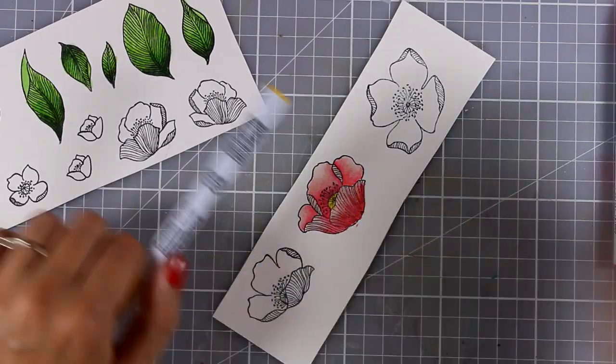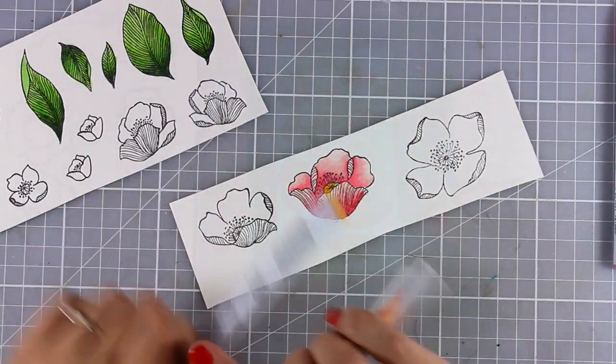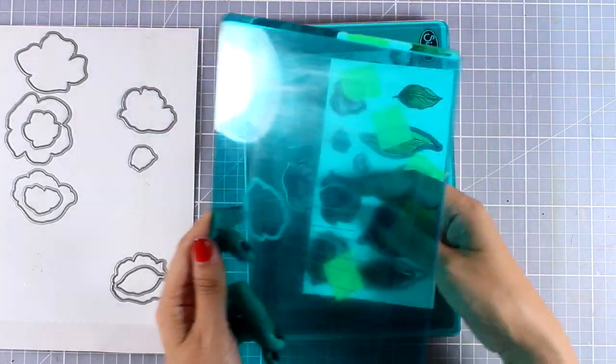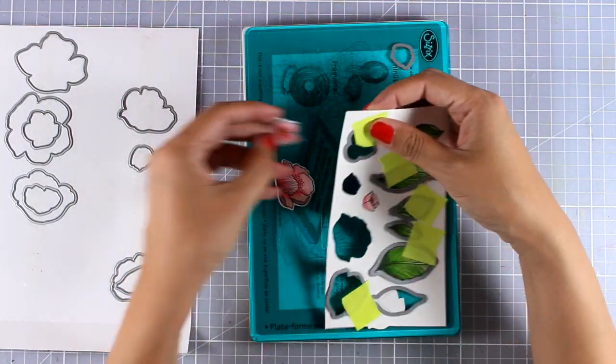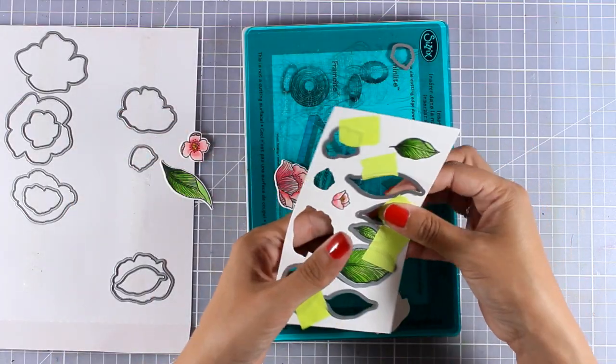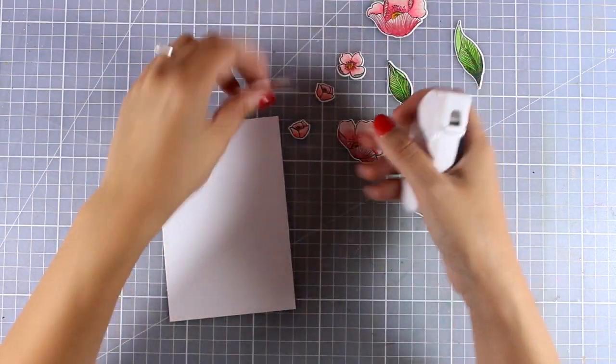For the center of my flowers I combined a little bit of yellow with a touch of orange. When I finished coloring everything, I went ahead and used my Big Shot machine to run them through with the matching dies. Now I'm popping out the leaves and the flowers and I'm ready to create my flower composition.